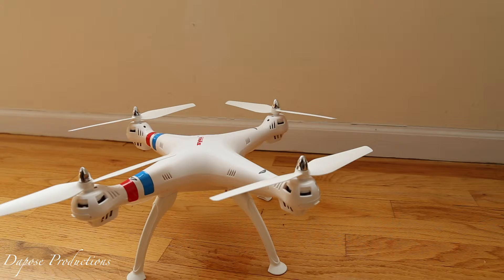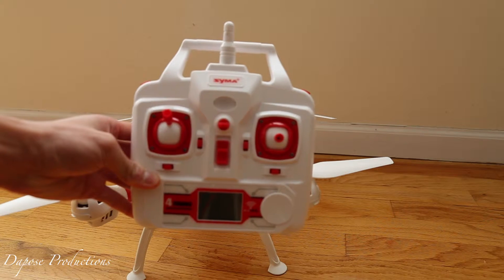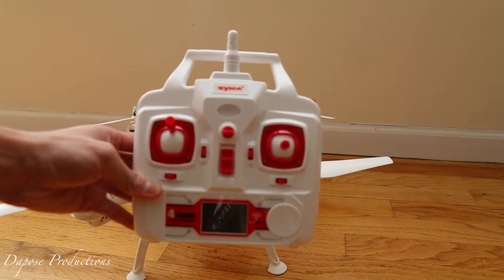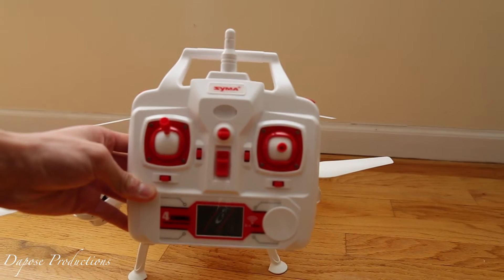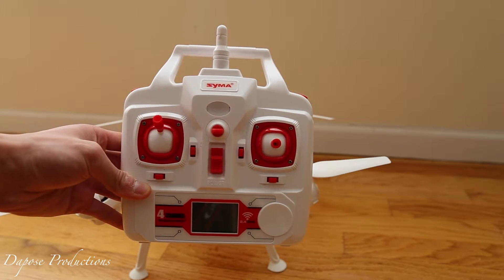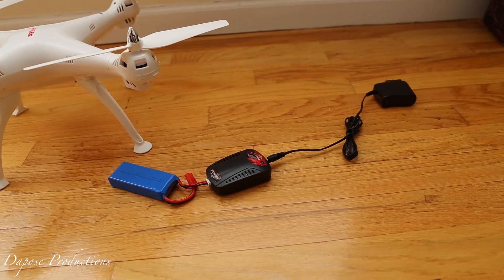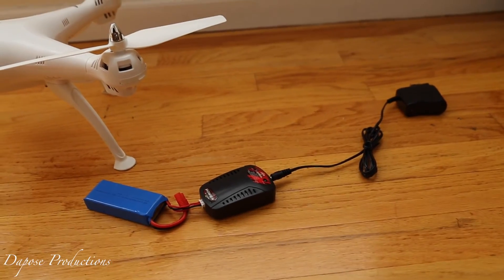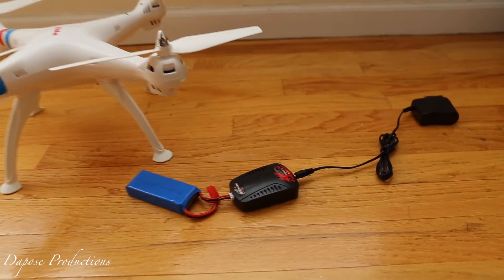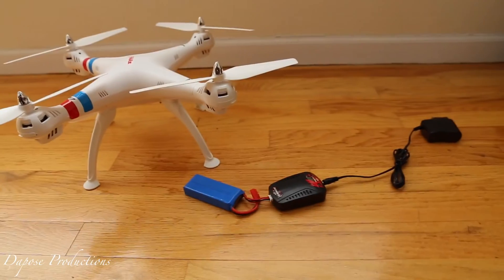One last thing to mention is the battery — again it's about 12 minutes, and the battery this drone uses is potentially dangerous. It's pretty much the same type of battery used in hoverboards, and you've seen those catch fire. The same thing could happen with these drones. I'm not saying it will, but it's not the safest. The battery is very disappointing — you might have to get a few of them if you want to fly for even 25 minutes.